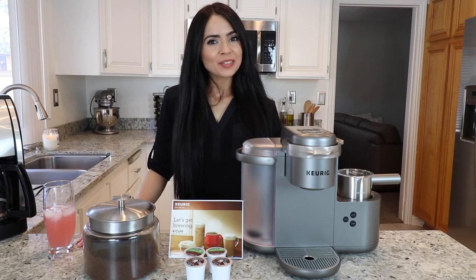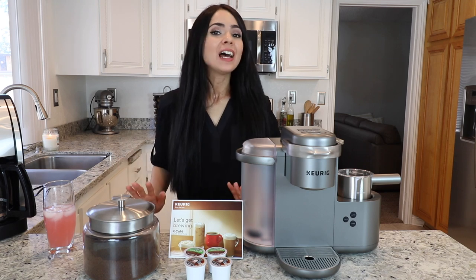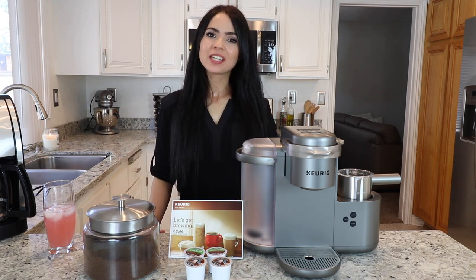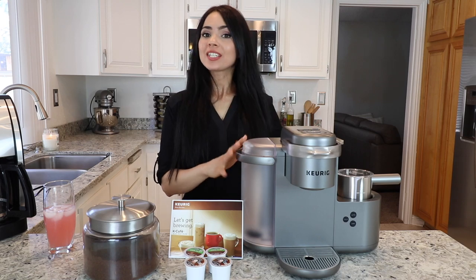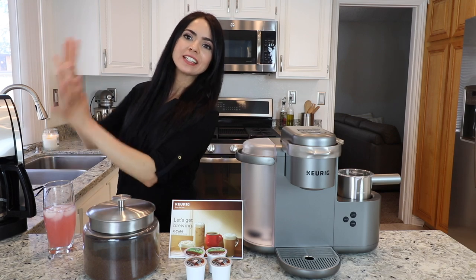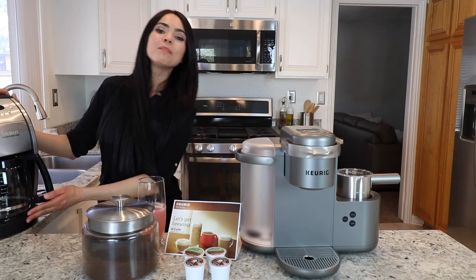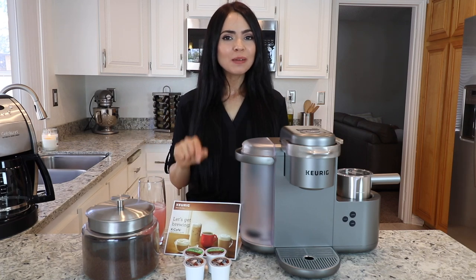Hi everyone, welcome back to my channel! I'm super excited for today's video because we're going to be talking about coffee, and coffee is one of my favorite things in the entire world. I wanted to give you guys a quick review of my Keurig coffee machine that I purchased recently — I upgraded from the old traditional coffee maker, the Cuisinart, to the single-serve coffee maker. In this video I'm going to give you guys a quick review of this machine and we're also going to be making three simple recipes that came with the book.